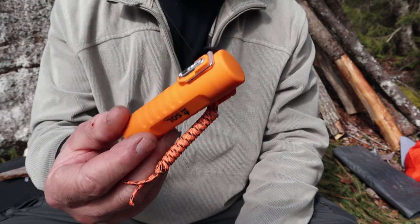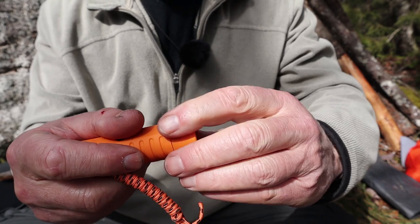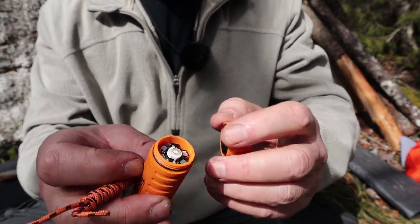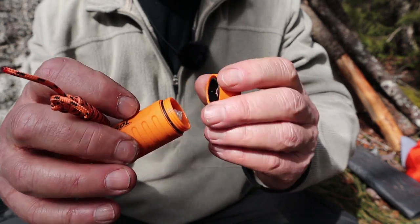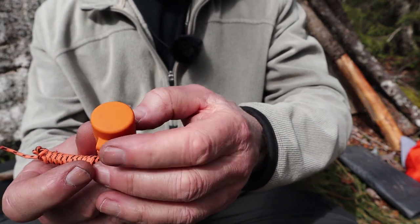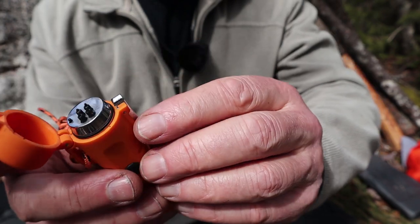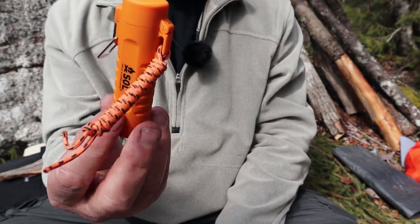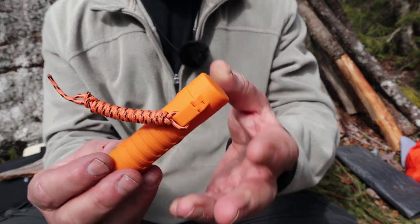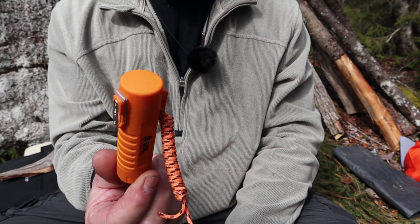It is waterproof, though there's no specific waterproof rating. The cap where the light comes off doesn't expose the battery — it just exposes the LED — and you can see there is an O-ring to maintain waterproofness. The same thing for the top of the lighter; there is an O-ring around there. I've dropped it in the snow, and it's been wet without getting inside, and it still works.